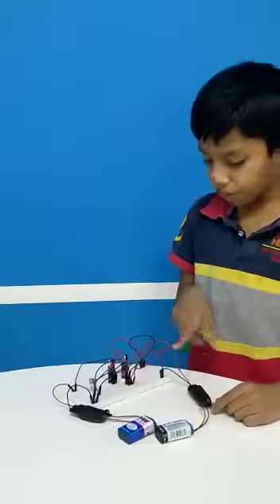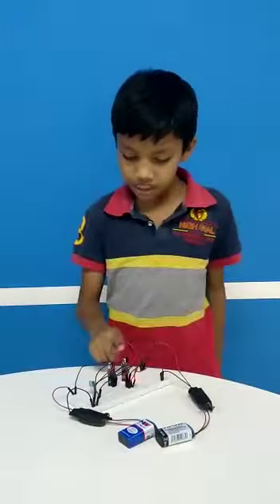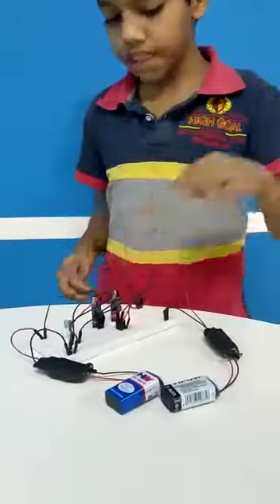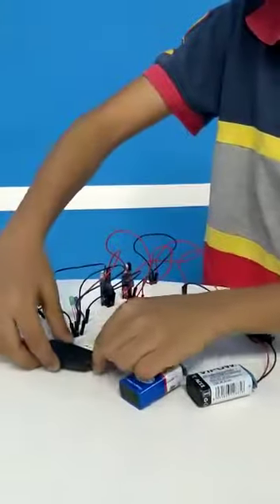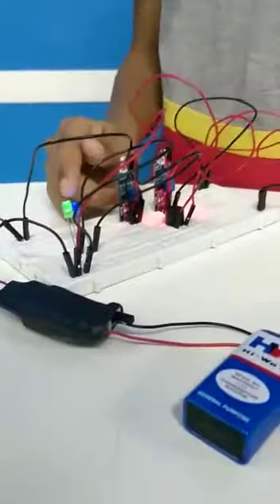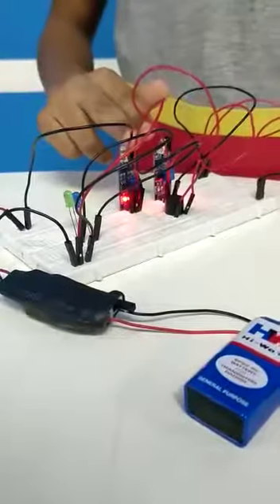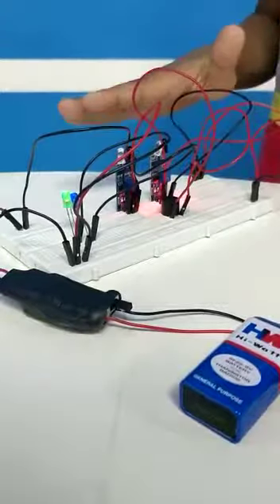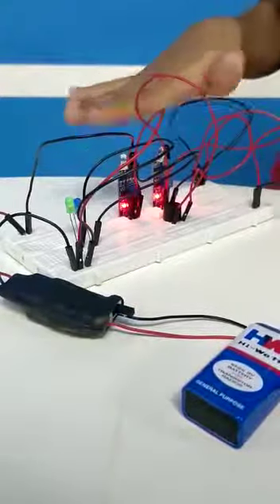So if we switch on the first IR battery, then this IR sensor gets power. So if we put a hand, this starts buzzing. And if we switch on this IR sensor, this will be default glowing. And if we put a hand over the IR sensor, this stops. And if we put it in a boat, it goes according to the sound.